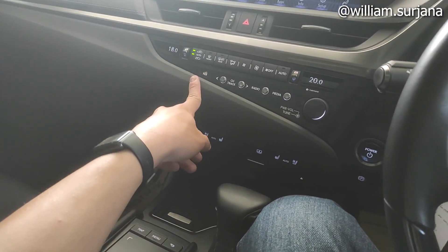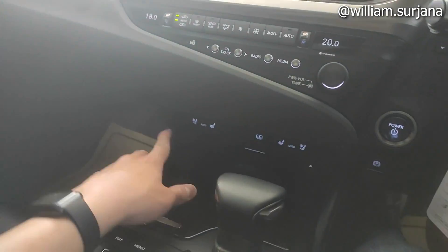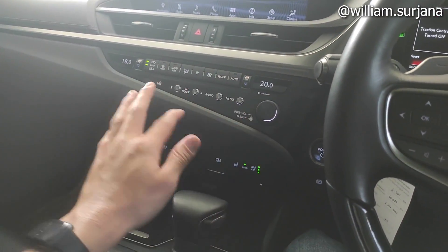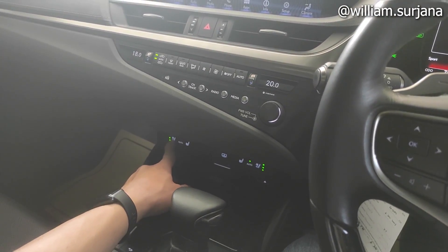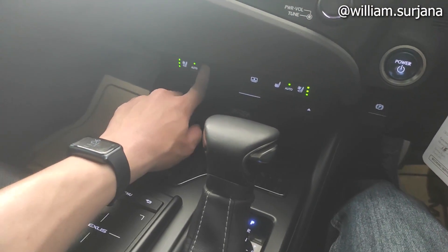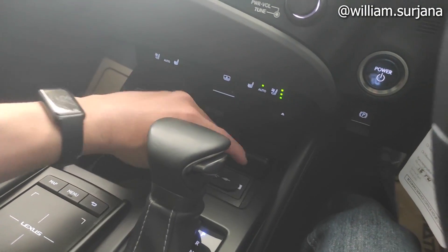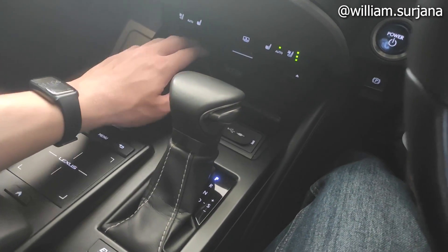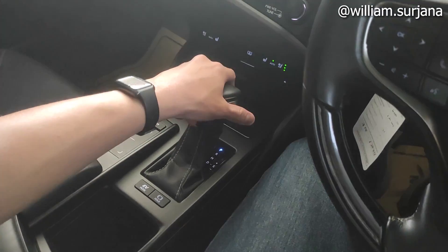Ini buat indikator alarm. Ada media juga, ini ada volume. Untuk power, tuasnya di sini. Ini ada heater and cooler seat ya, baik sisi driver maupun sisi penumpang. Ini buat buka tutup tirai belakang. Di sini ada slot CD-nya. Ini buat heater seat. Ini indikator Mark & Levinson-nya. Ada cup holder, sama slot USB dan AUX, dual USB. Transmisi di sini matic, ada mode teutonic-nya juga.